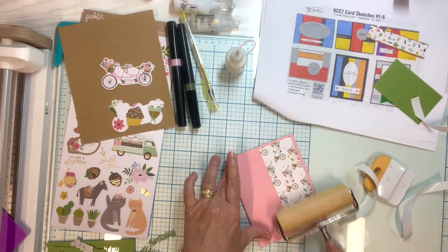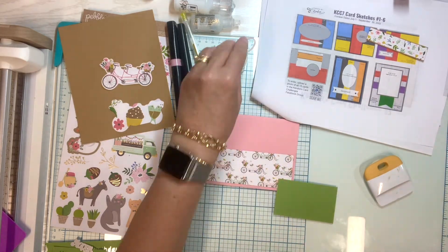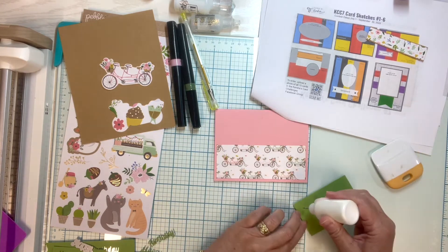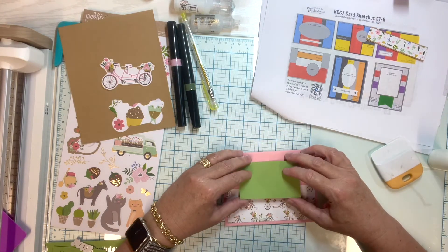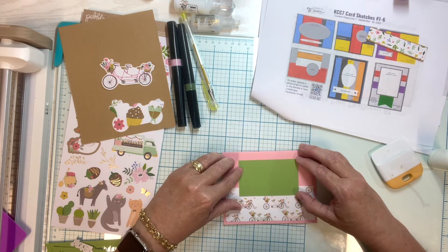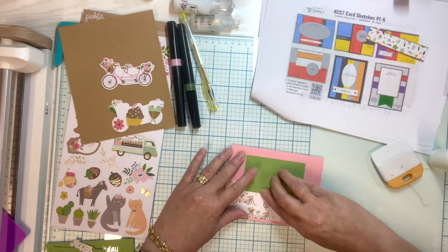I'm getting that main piece down, making sure it's nice and secure, then taking a piece of solid cardstock. It does have a little bit of texture to it — it doesn't show up on camera very well, but there's kind of a leafy floral texture, almost like it was lightly embossed. That's why I decided to use this particular piece, and I'm securing that down.